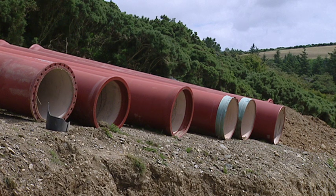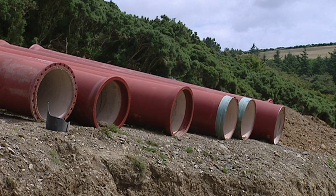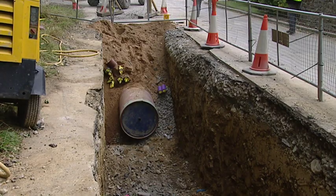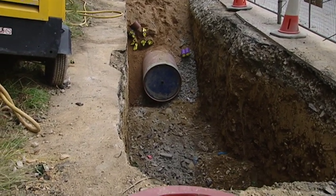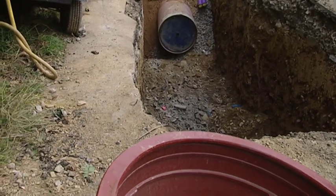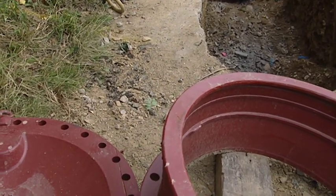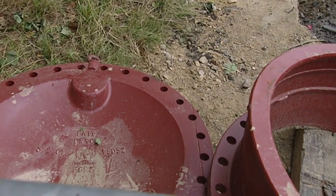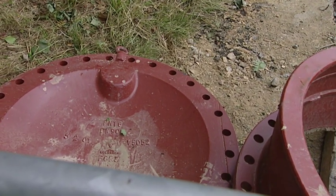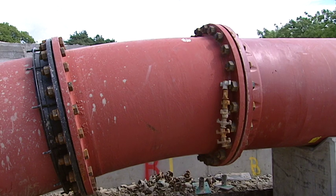Seriously though, if it does drop, there could be a leak anywhere along there, couldn't there? There could be, but generally every evening before we leave we do an air test up to a couple of bar, which is a fair indication there's no leakage. So we're very confident the whole way down there is going to be no leakage. The telemetry isn't in yet, so it's just purely standard run-of-the-mill testing methods for transmission mains.